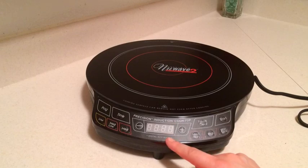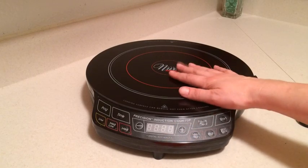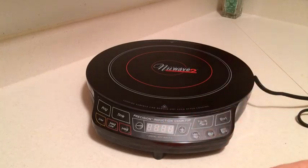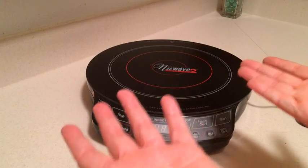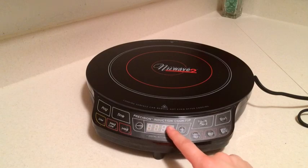I really like that because a lot of the induction cooktops I saw, and some I tried before this one, had a high, medium, and low — and what's the high, medium, or low? You're like, I don't know. So I like this one because it will actually show you the degrees.